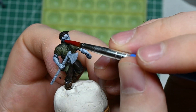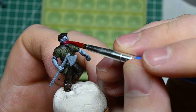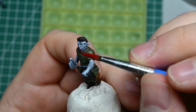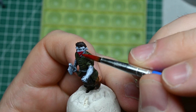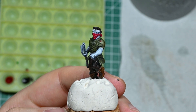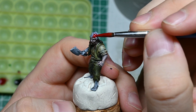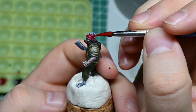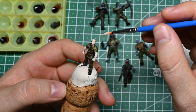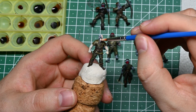Fun fact: when I painted this figure I somehow had to think of the Defias gang from World of Warcraft, that's why I decided to paint his collar here in red. Good old days. Anyway, let's continue — often far too much color comes out of the dropper bottles and the paint that you don't use dries up. But by painting several miniatures at the same time you can use the paint really well.